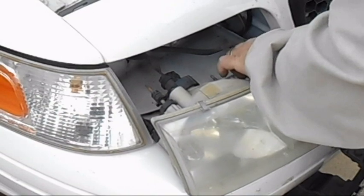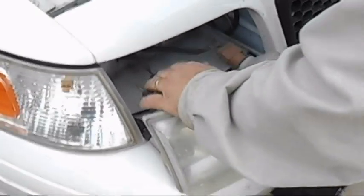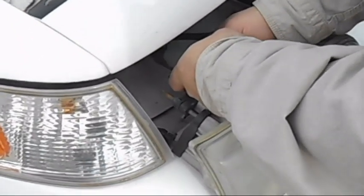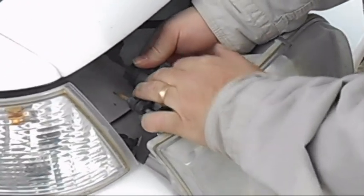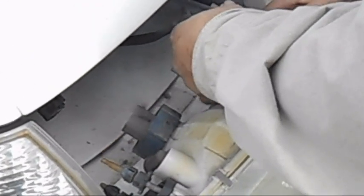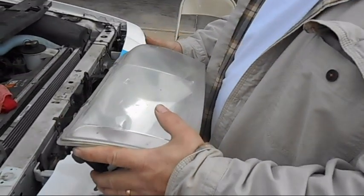Now we've got to disconnect this light and this light to actually remove the plastic panel. There are little plastic connectors, which in this case are all pretty worn out. This one just pulls off, and then this one you actually have to twist to get out. Now you have your whole old piece of plastic, which you're going to get rid of.